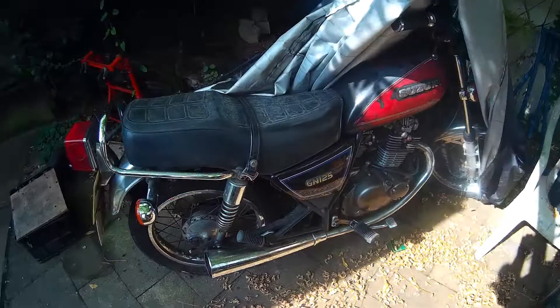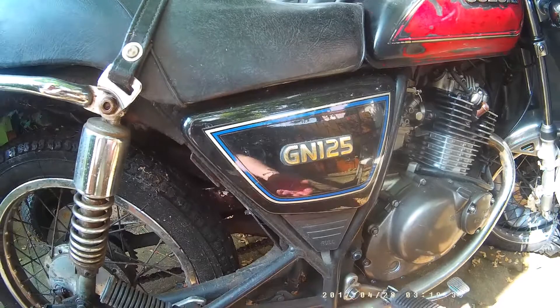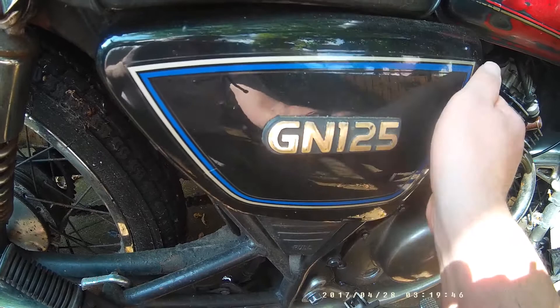I meant to film uncovering this but I'm not going to take the cover completely off — it's a bit of a pain. So the first piece: what you've got on a GN is one of these covers. With this bike it's got a red tank and a black side cover, so it's not the original.